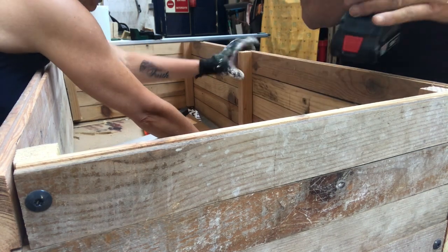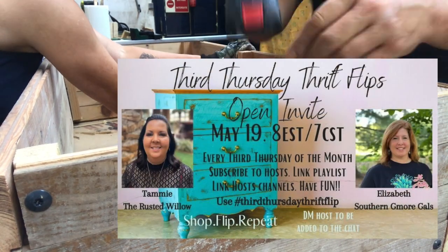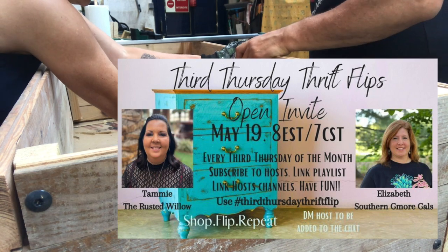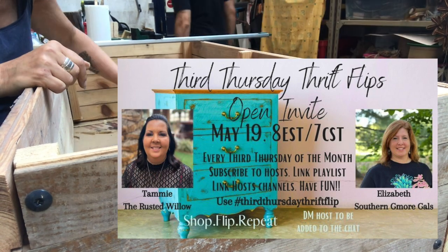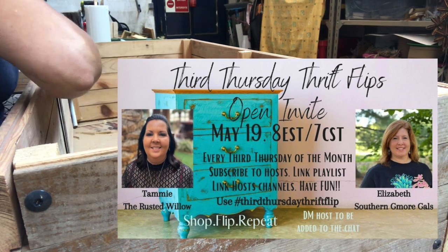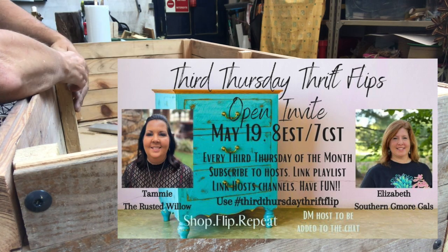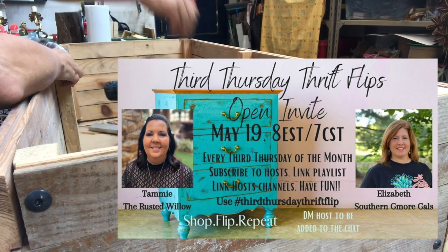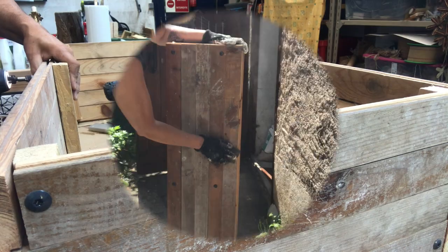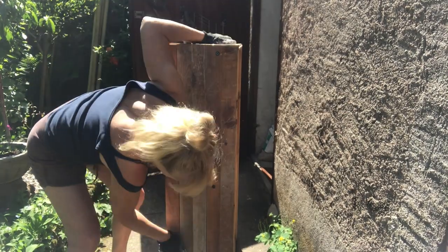This video is part of the Thirsty Thrift Flips challenge hosted by Tammy at The Rusted Willow and Elizabeth at Southern GMO Girls. If you're not familiar with these ladies, jump on over right after this video. You'll find links to their channels in my description along with the link to the playlist for more thrift flip ideas.